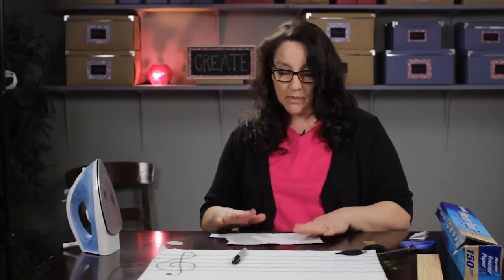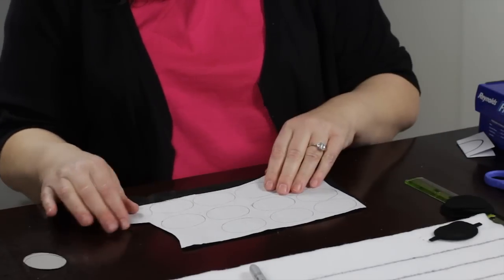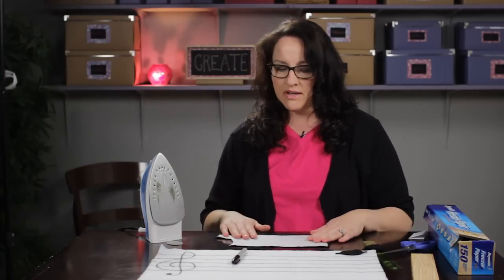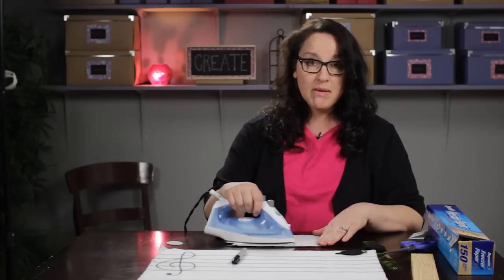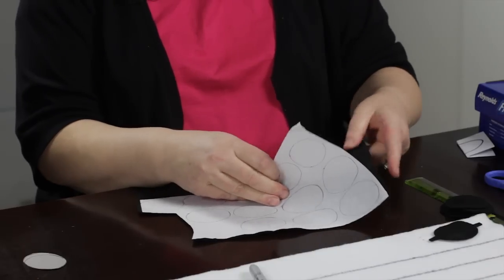The easiest way to cut out a pattern on felt rather than pinning it on is to use freezer paper. What you do is just take some freezer paper, then take an iron at almost the hottest setting — that's what I used. Then you iron the paper down onto the felt; I did that previously so it's stuck down there.